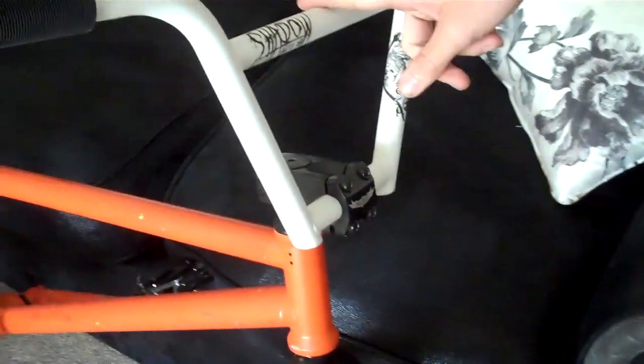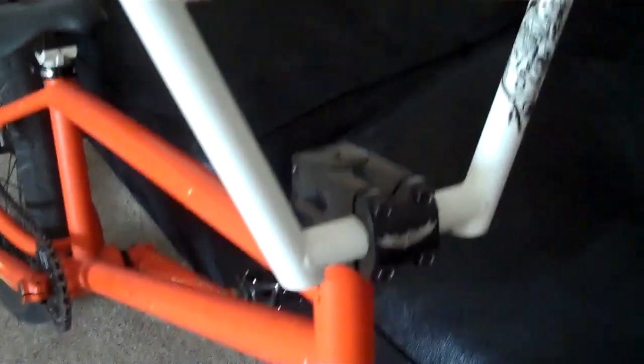Alright, here we go. Start up front. Got some ODI long necks, STs or standard. Some ODI bar ends. Got some Shadow Vultures 40s because they're amazing — they are pretty nice, aren't they? Got some Amity Zenta stem, 20 quid, so it's alright.